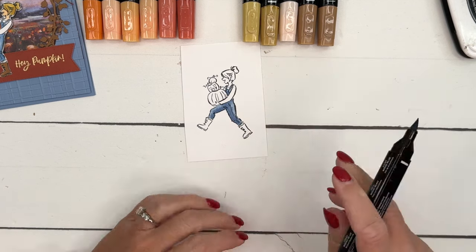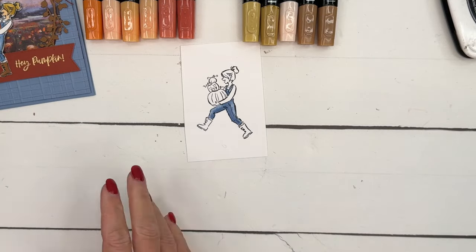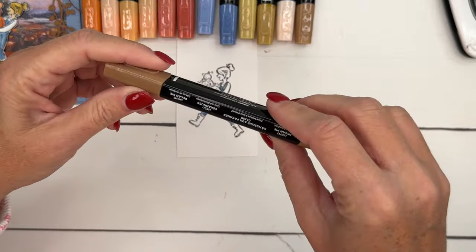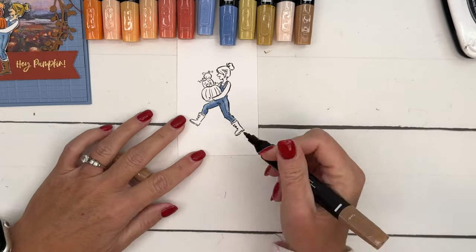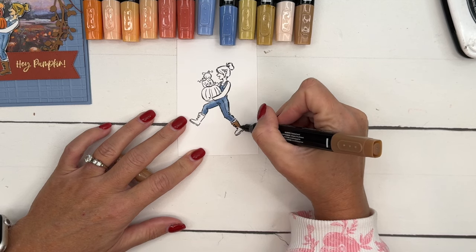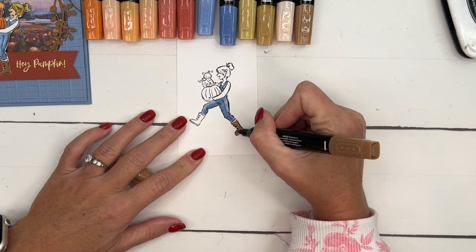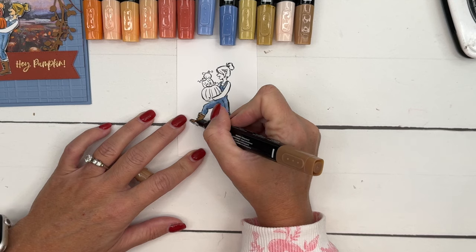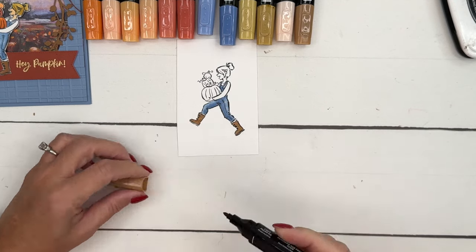For her boots I'm going to use a light Pumpkin Pie and color those in. I'm going to leave her socks and her shirt white — that just gives us less to color. Of course you can change the colors if you want.